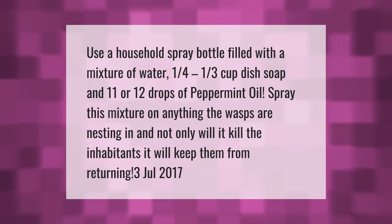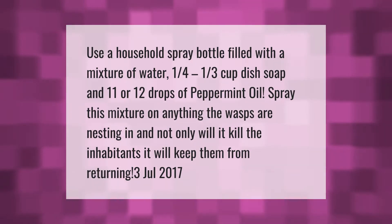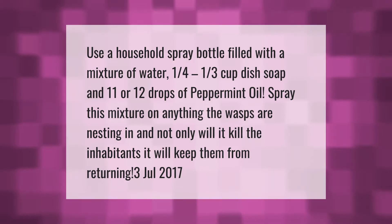Use a household spray bottle filled with a mixture of water, one-quarter to one-third cup dish soap, and 11 or 12 drops of peppermint oil. Spray this mixture on anything the wasps are nesting in, and not only will it kill the inhabitants, it will keep them from returning.